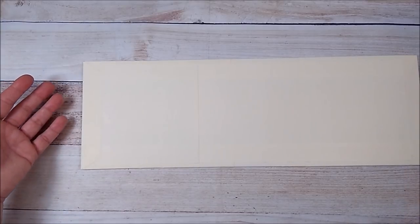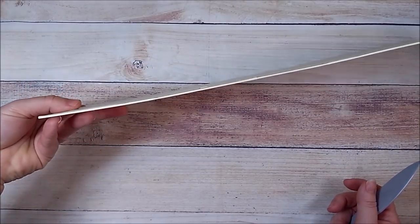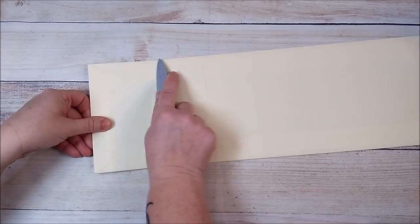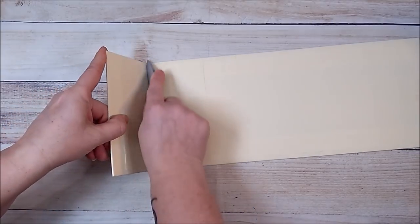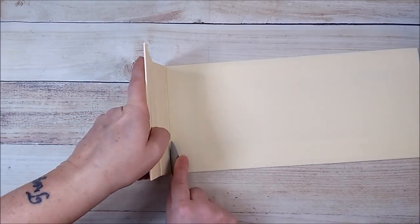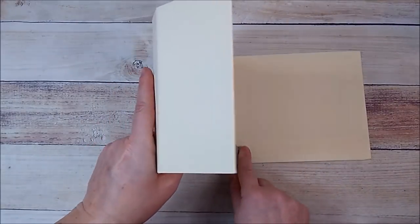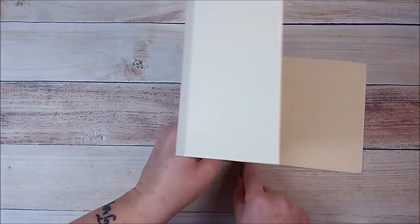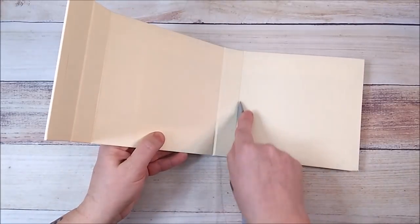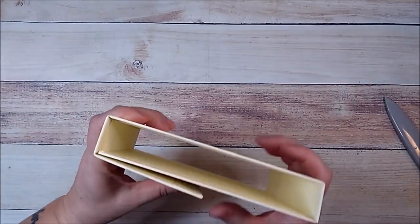I like to start on my left — if you're right-handed, start on your right. I'm going to put my fingers underneath and burnish and bend little by little, finding that crease and bending. Work that crease and bend, then move down and find the crease again. Make sure you don't go too fast — bend it slowly.